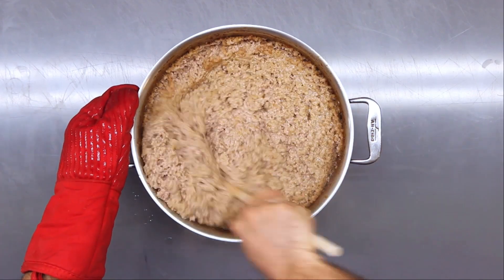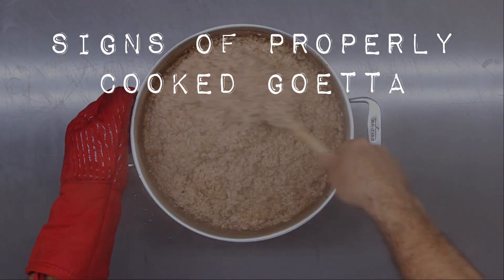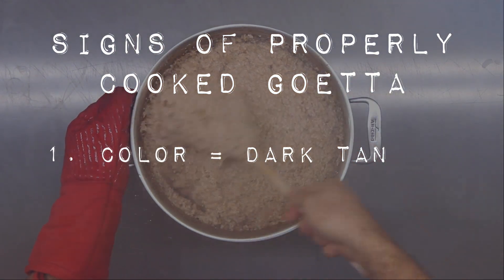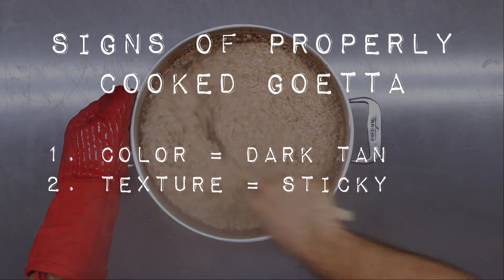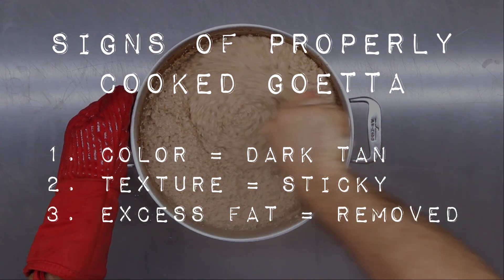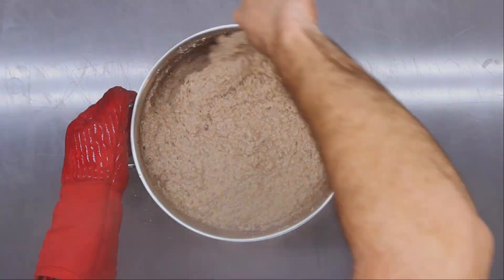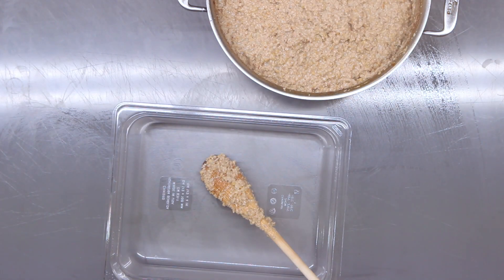Now we can do the final stir. This has all of the indicators of being properly cooked goetta. The color is right — you're getting to that dark tan color on the edges. The texture has a sticky consistency to it, so this is going to form a tight bind for the loaf. We got all the fat out of it, so this is going to be what goetta is — it's a traditionally lean meat product.